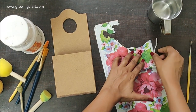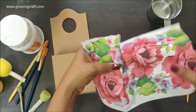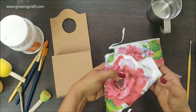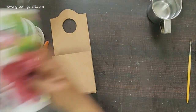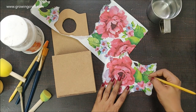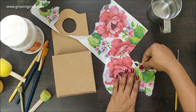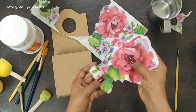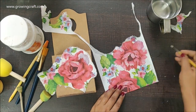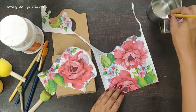Here I have my beautiful decoupage napkin which I have already used in many of my projects — this is the leftover piece. It had some really beautiful big flower patches which I absolutely loved and I thought of using this on my hanger. I am using this brush water technique where I just dip my brush in the water and then remove the extra portions of the napkin I don't want. Now I'm done with one patch and I just need to take one more, as I need two patches for my mobile hanger.